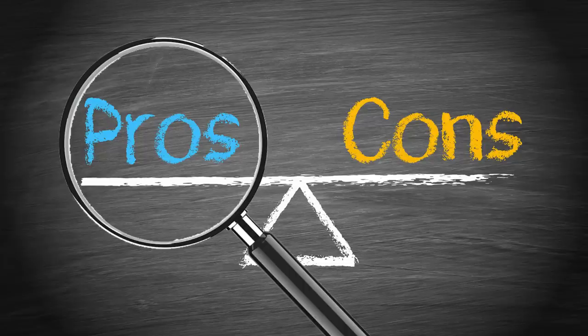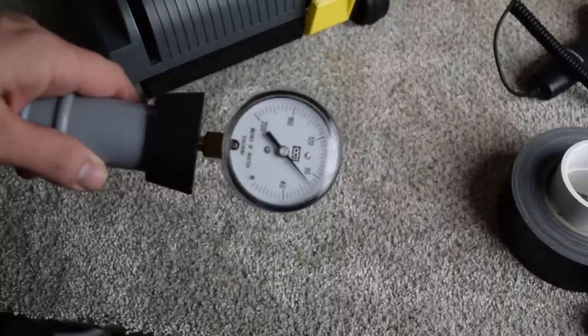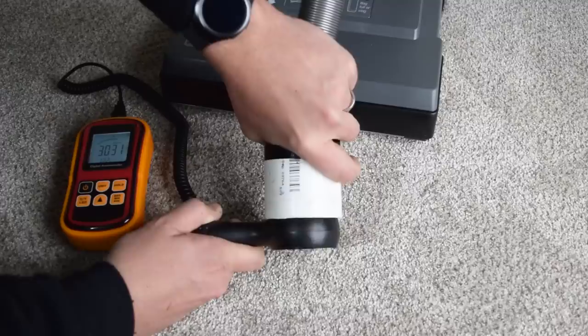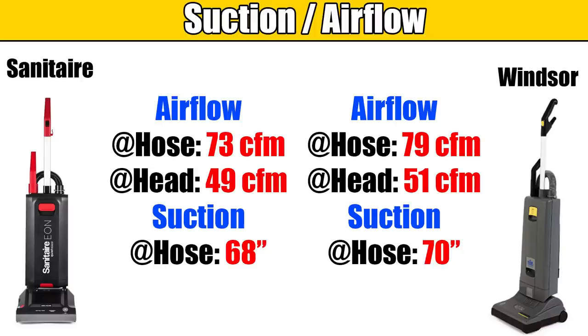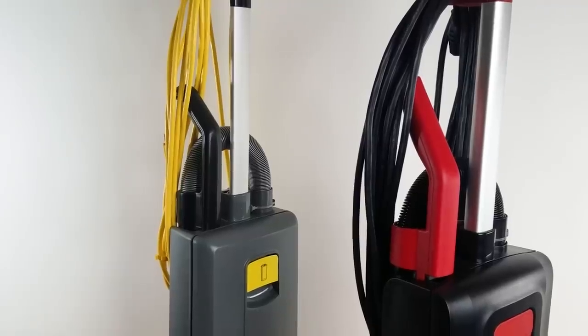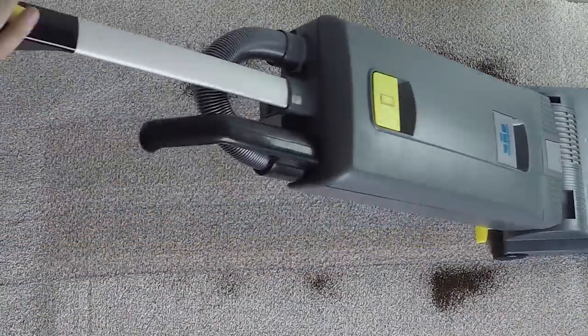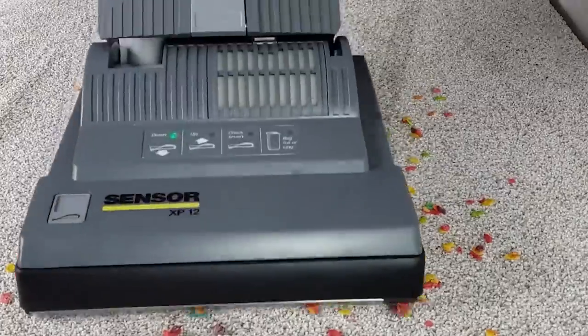So let's start with the pros. It had a pretty good amount of power for a commercial vacuum. We measured its suction at 70 inches of water lift, its airflow at the hose was 70 CFM, and at the cleaner head it was 51 CFM. All that was just a touch higher than we saw with the Sanitaire Eon, which has almost the exact same design as the Windsor XP-12. The Windsor Sensor XP is a really good carpet cleaner, effortlessly picking up everything from pet hair to fine debris to large debris.